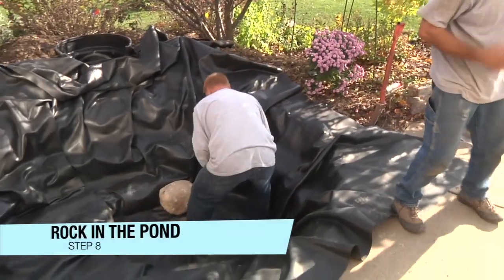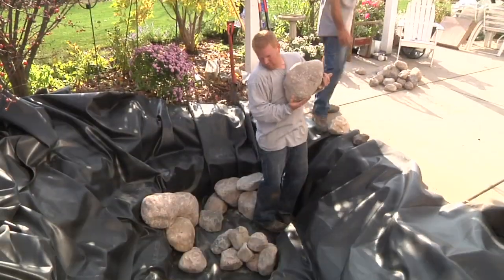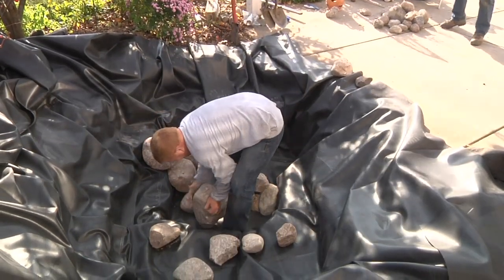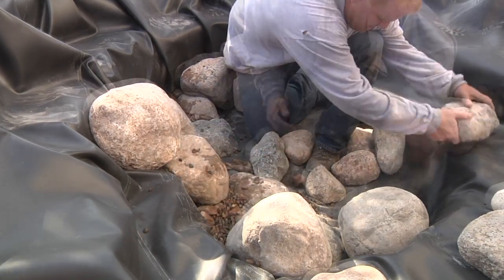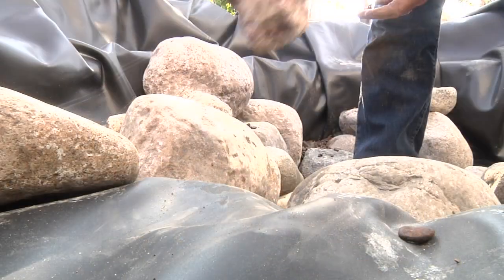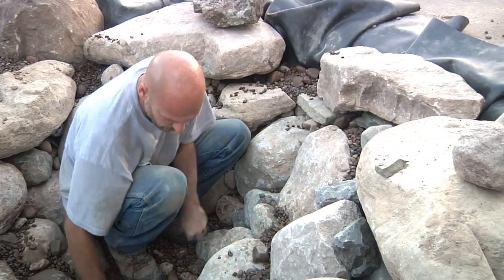Begin to rock in the pond by placing boulders along the vertical walls of the pond floor. Use a variety of sizes as you stack rocks in the pond, much like building a stone retaining wall. If a boulder doesn't fit right, flip it, turn it, and twist it — and if it still doesn't work, set it aside and try a different one that will lock in place. Be sure the tops of the stacked boulders sit a couple inches higher than the liner in order to retain the gravel on the shelves.